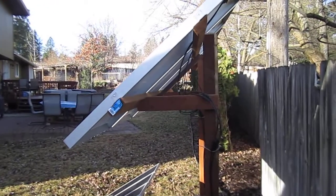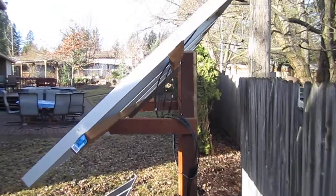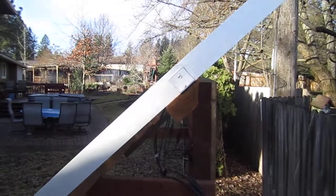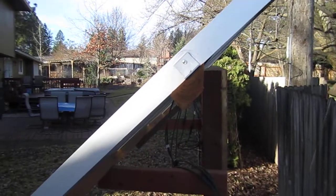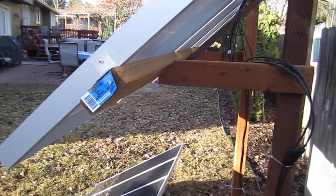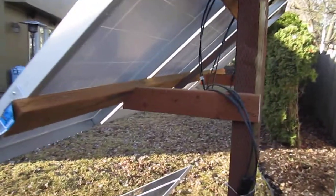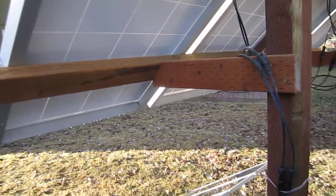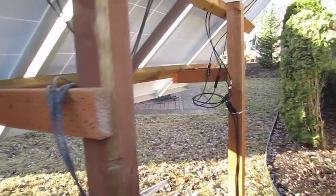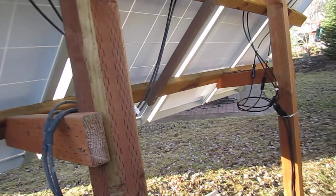Pressure treated 2x4x8s run the length at the top. You can see here I've mitered along the length so that I could get it flush. At the bottom, that rack is square at one end and then 45 degrees at the other. I've taken the long 2x4s and screwed them to the face of those brackets. Down the middle of the long 2x4 I ran a support 2x2 just to make sure there was enough to hold the whole thing together.